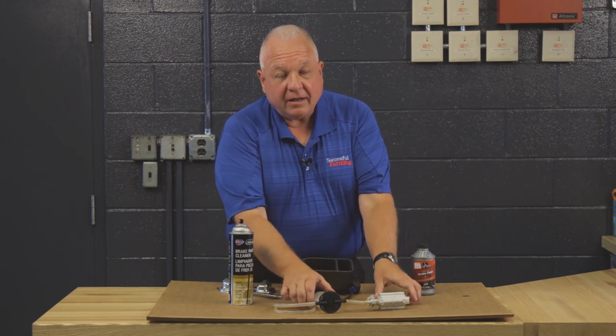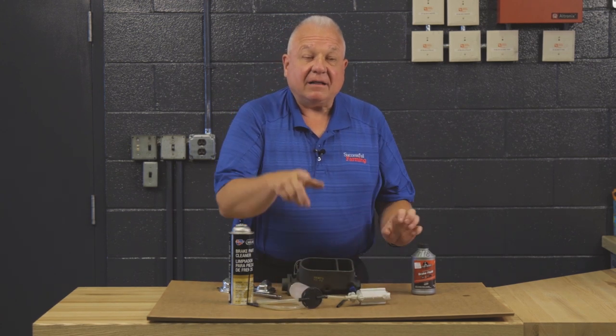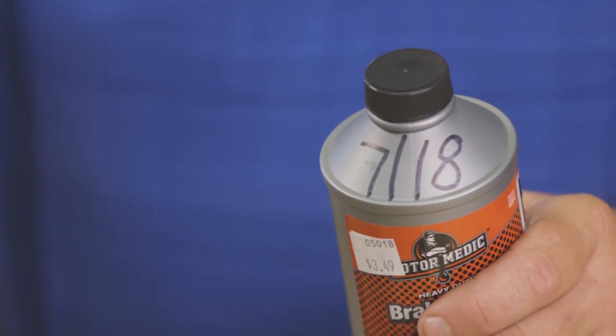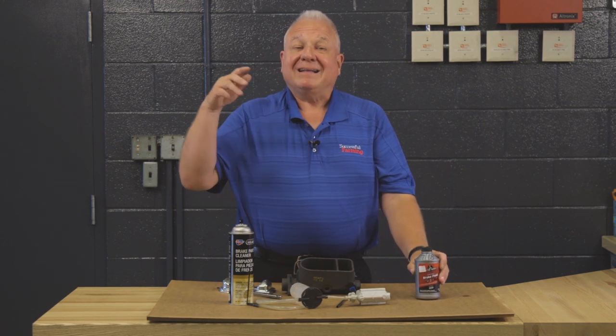Another way to bleed an entire system very efficiently without damaging the master cylinder is to use a one-man bleeder. Keep in mind that brake fluid is hygroscopic — it wicks in moisture. So whenever you buy a can of brake fluid and open it up, put the date on it. If it's more than six or seven months old, get rid of it.